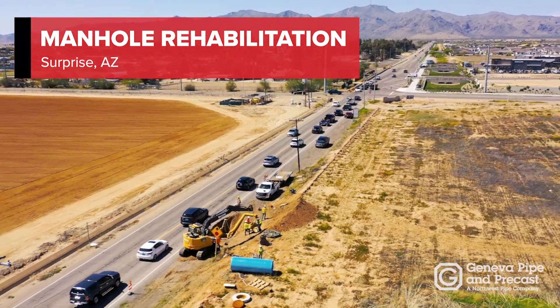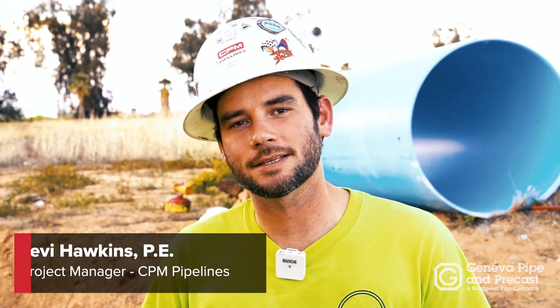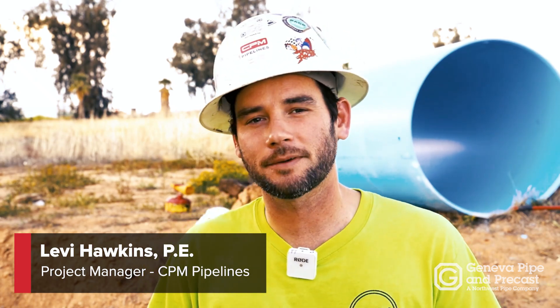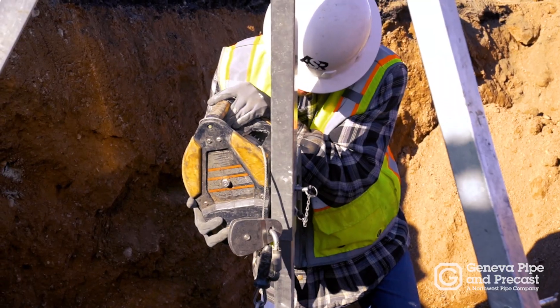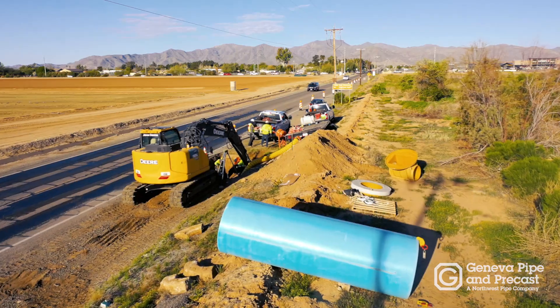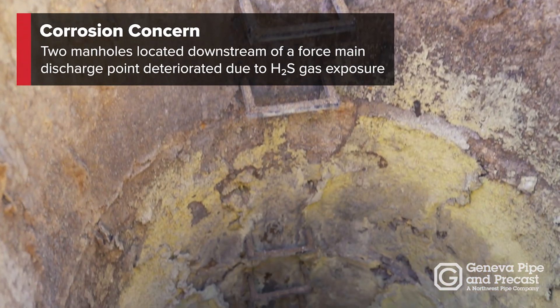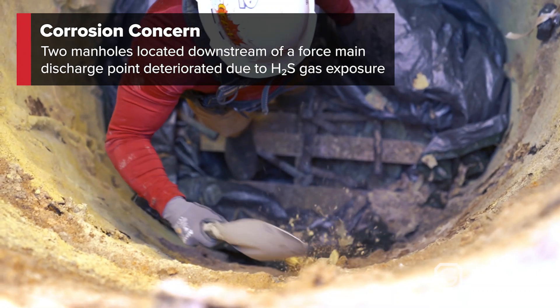We're out here in the City of Surprise rehabilitating two gravity sewer manholes. These manholes were specifically chosen because there's a 24-inch force main that discharges just upstream of the first manhole. With force mains, there's a lot of flow and caustic gases introduced into the gravity system, so these manholes being so near the discharge point are undergoing significant corrosion and degradation from H2S gas.